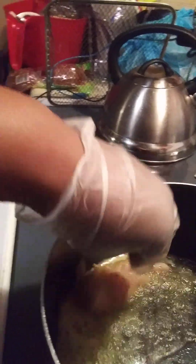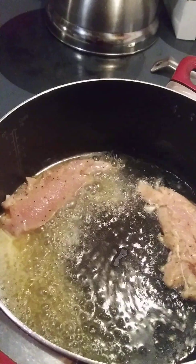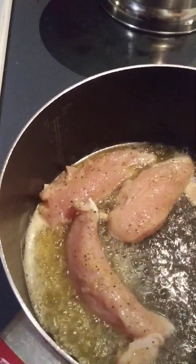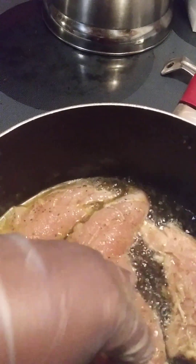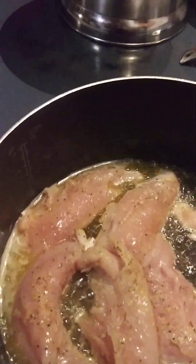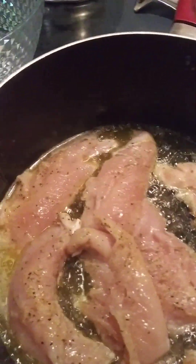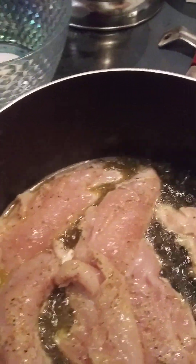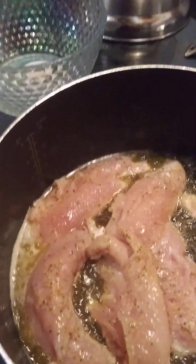Now I'm going to drop these in here. We're going to let them get brown, and then we're going to do all my other stuff that I got cut up.